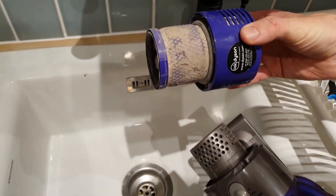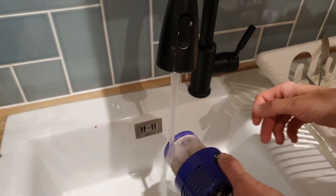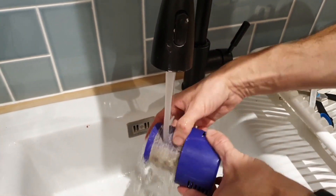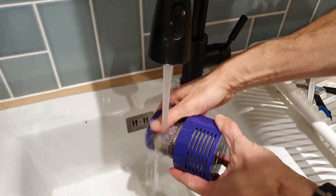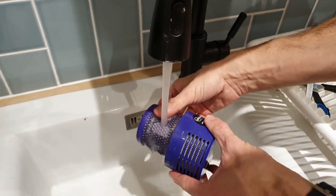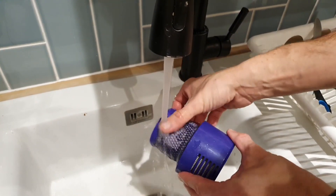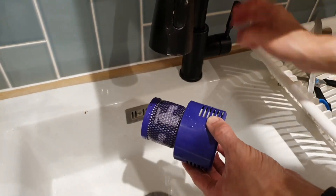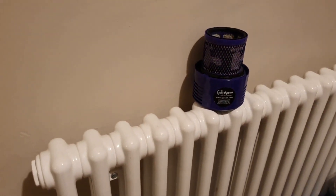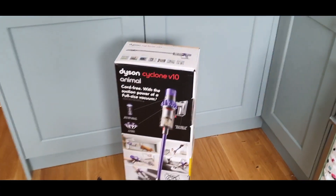You need to make sure you clean out the filters. This is the filter — you just take it out, give it a twist, very easy. You wash it under the tap; it's actually got a little picture of a tap on there to show you. Give it a really good clean out. It will actually tell you if the filter is so full it needs cleaning. Try to keep on top of it — you can actually tell when it's dirty because it really struggles and doesn't pick up anything. Give it a good dry for 24 hours and you're done.